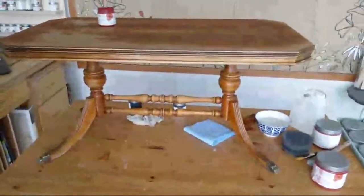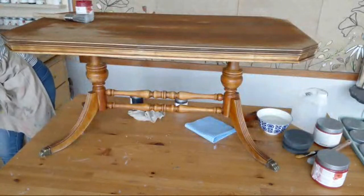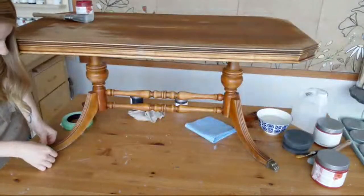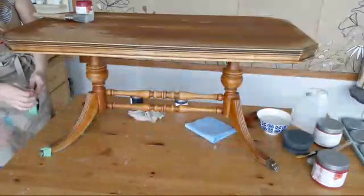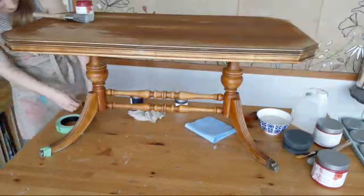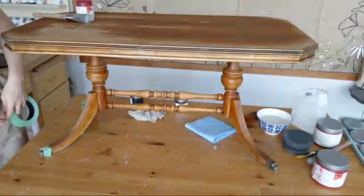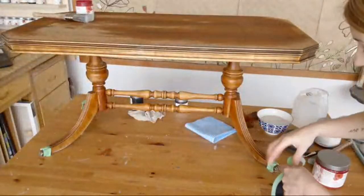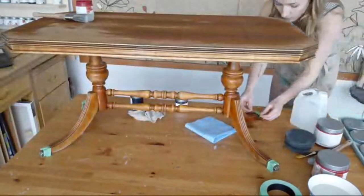These are some very nice fancy feet that we want to protect. I'm going to get my tape and make sure I protect those so I don't get paint on them. You could always use a metallic cream to update them, but I like the tarnished look they've got right now. I've decided to start with the bottom first. You can stain your top then paint the base, but I like to do the base first and then the top last — it's easier to touch up that way. Painter's tape is your friend; it makes a nice clean edge when you're done.